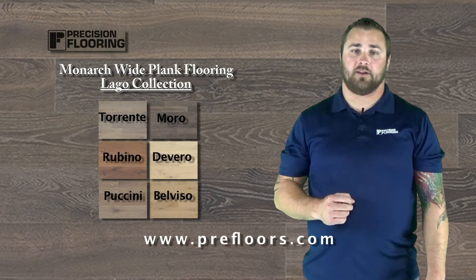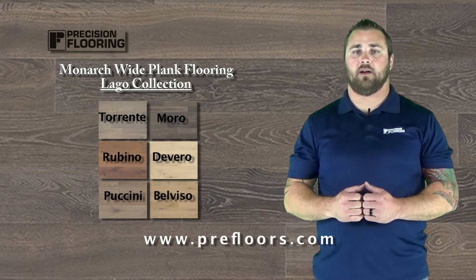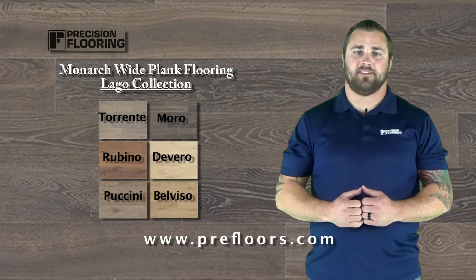If you have any other questions about this floor or you're interested in it, reach out to us at prefloors.com — we would love to hear from you. This is Donnie. We'll talk to you soon.